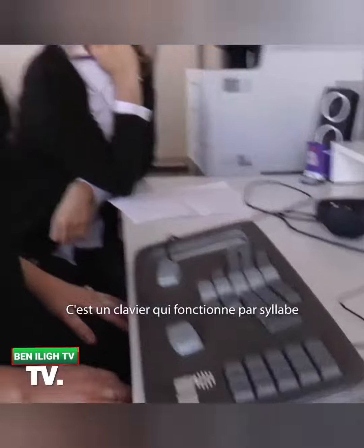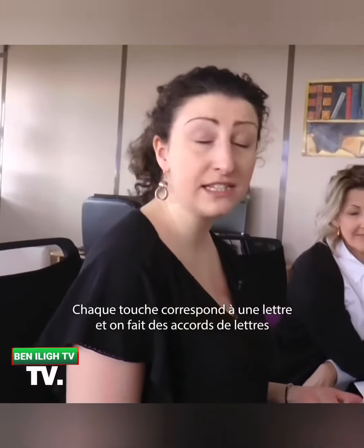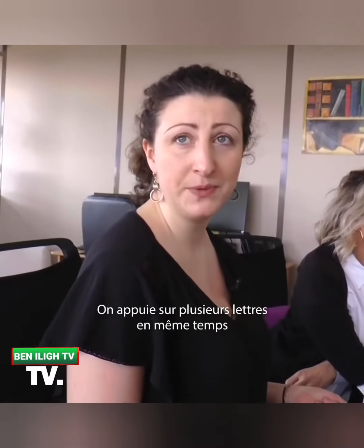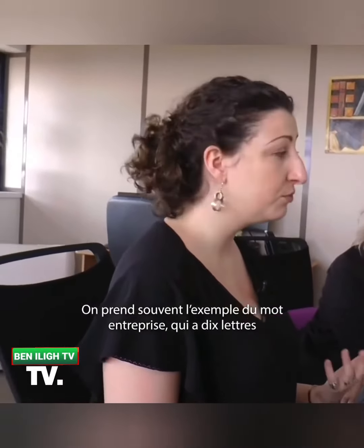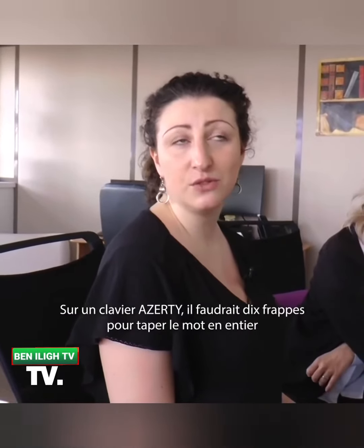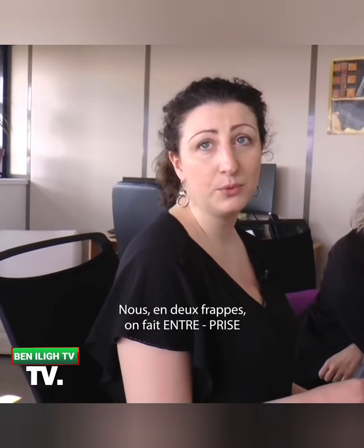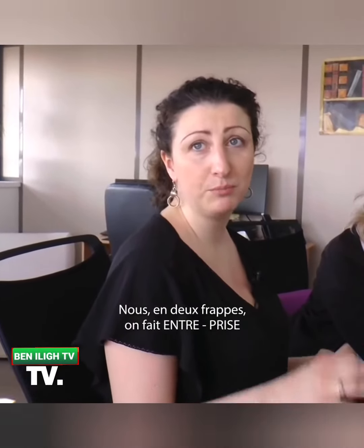C'est un clavier qui fonctionne par syllabe. En fait, chaque touche correspond à une lettre et on fait des accords de lettres — on appuie sur plusieurs lettres en même temps. On prend souvent l'exemple du mot entreprise qui a dix lettres. Sur un clavier AZERTY, il faudrait dix frappes pour taper le mot en entier. Et nous, on tape en deux frappes : on fait « entre- », « prise ».